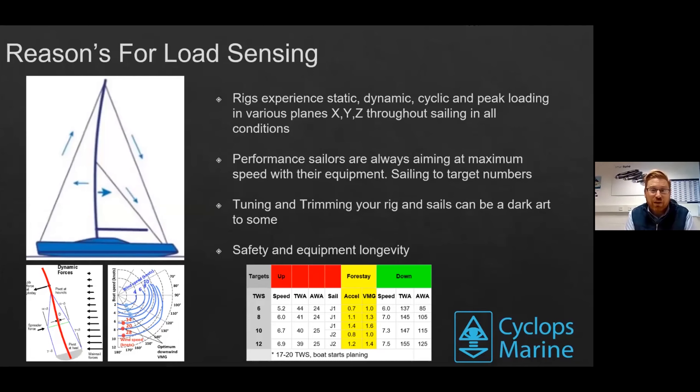Reasons for rig sensing a boat: we have loads of wires on our boats — a forestay, a backstay, vangs, mainsheets — and all of those play with the mast. They do different things with the mast, they change the shape of our sails. By starting to understand what the loads are on those wires and on those sheets, we can start to understand what the behaviour is with the mast and the sails, and how that translates to the power we have in the rig to optimise speed and help us win races.